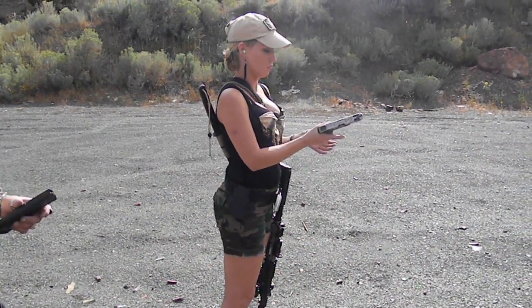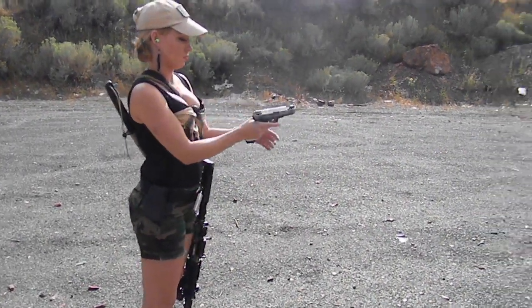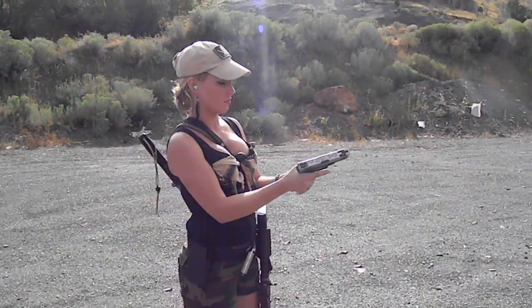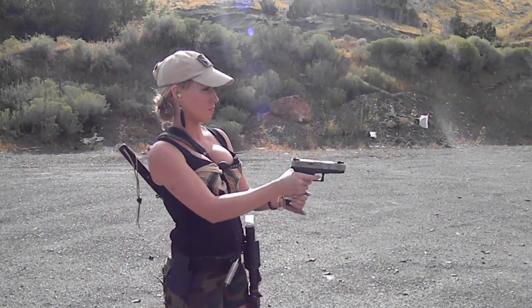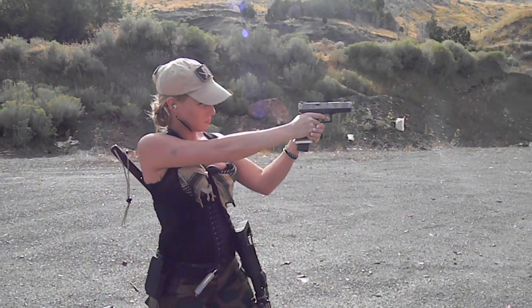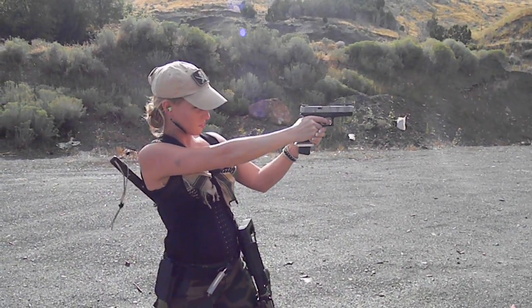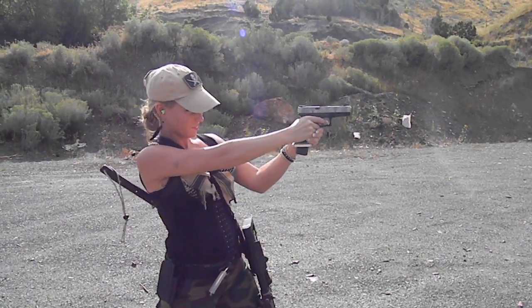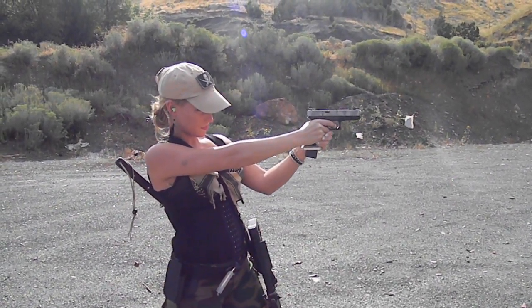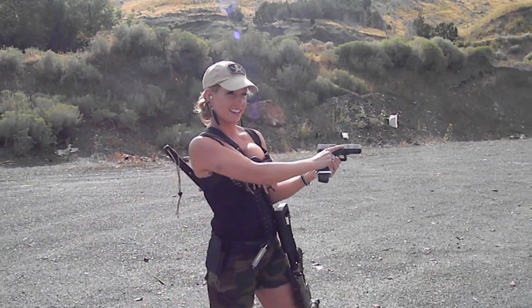There you go, that racket. There you go, you're hot. Remember the safety on the side of the trigger. Good girl. You're still ready. You're still going. Yeah? Yeah.